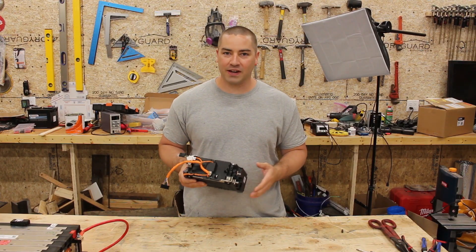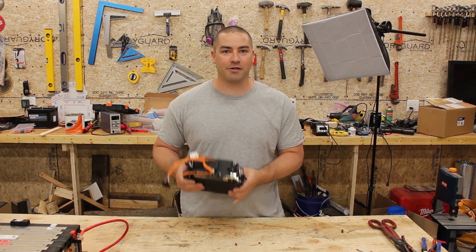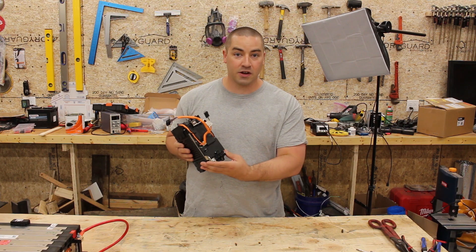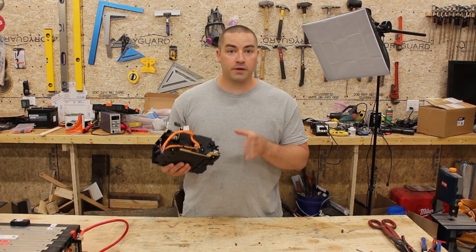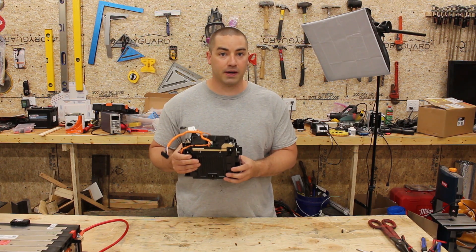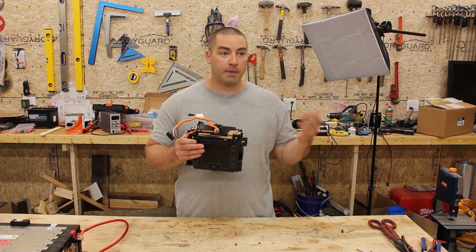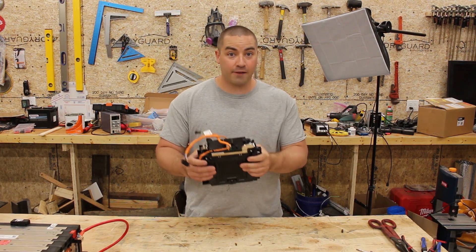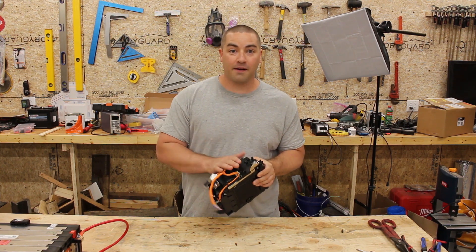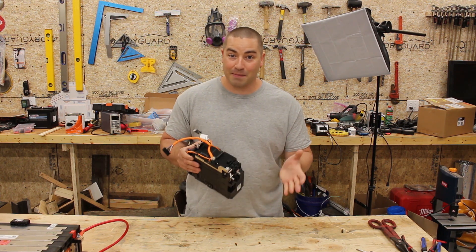Every once in a while, Battery Hookup will get in a pallet or two shipment of LTOs, or lithium titanate batteries. Now this particular LTO is a 6S, or six cells in series, which is going to make it a really nice automotive 12-volt battery. The watt-hour capacity on this battery is not particularly big, so it's not really well suited for portable power stations or power walls. I'm going to try to knock it out tonight so that if there's any left, you have the opportunity to get some. They don't usually stick around very long on Battery Hookup's website.